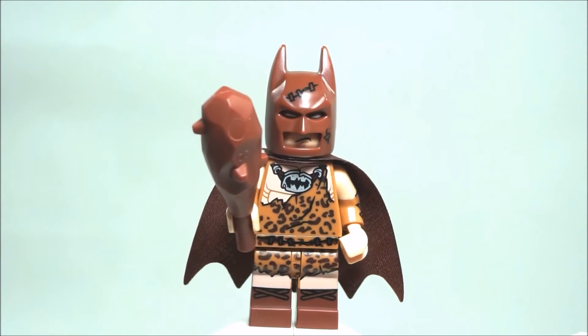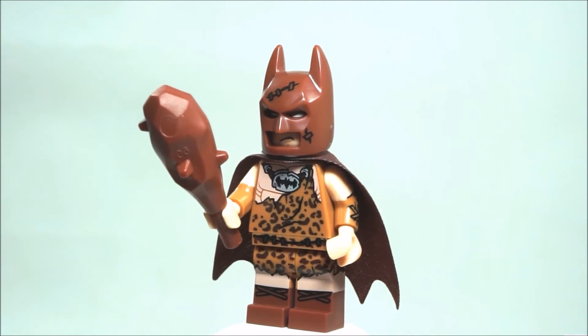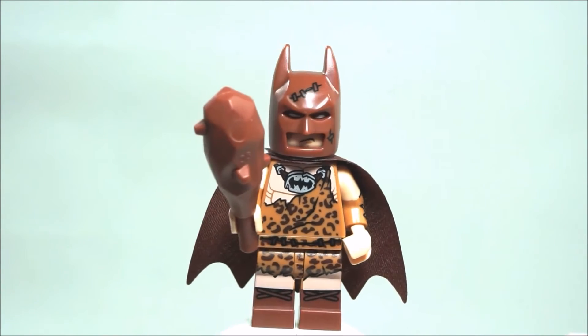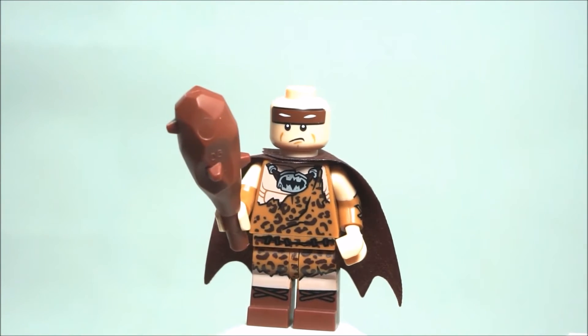Sorry for the glare, but as you can probably see there is printing on the cowl there, to show like stitches and stuff. And the head has unique printing as well.